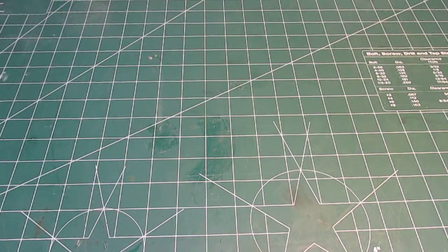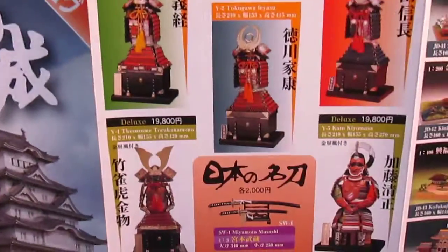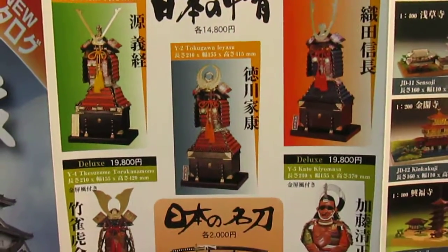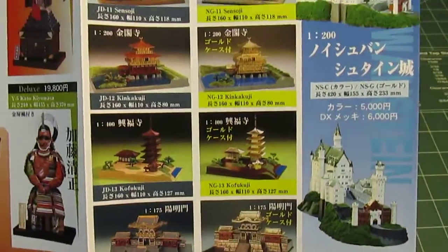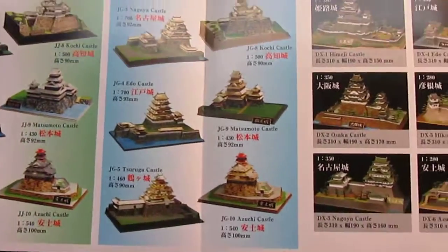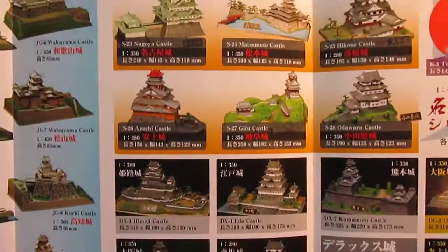Also included in the box is a great catalog of Doyusha models. I've got to find a way to get some of these — the armor sets look really cool and I'd like to have some on display. They also show pictures of castles they offer, and there are a lot of them: cool Asian designs, castles, buildings, modern and older buildings. You can search online and pick up one of these kits in whichever style you like.